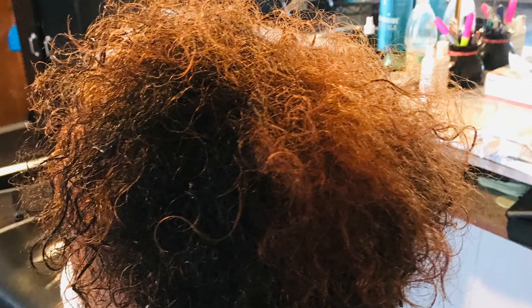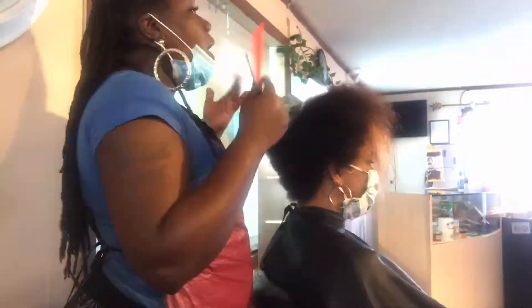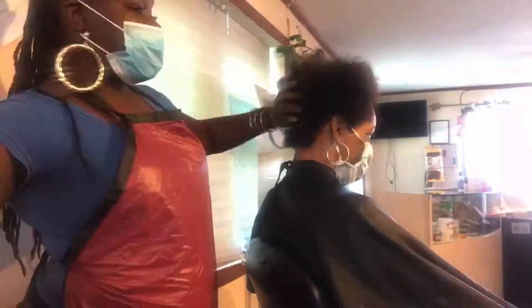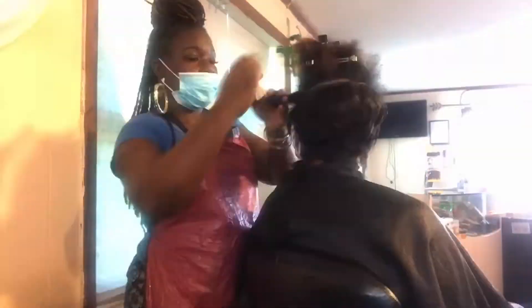Here we highlighted her hair and here's the final result — let's call this pumpkin spice. I'm going back in, blow-drying her hair, and after this we're going to go ahead and flat iron it and give her a good old silk press.